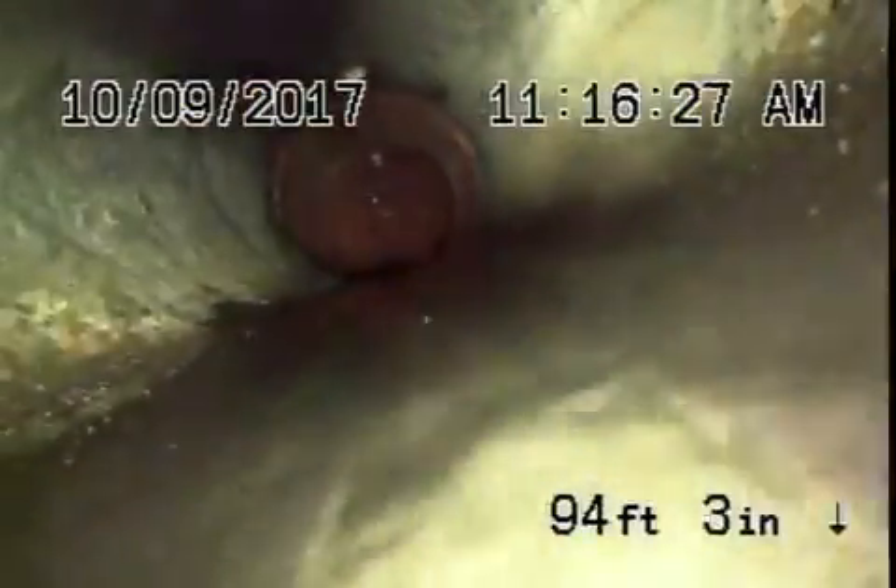There's the city sewer flying by. We're going to pull the camera back. We've got a six-inch clay lateral coming back from the middle of the street towards the property.